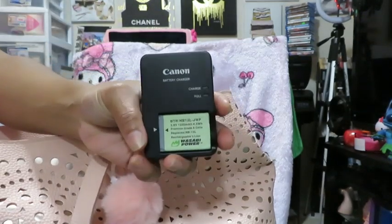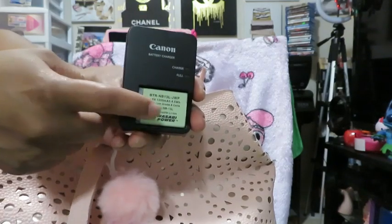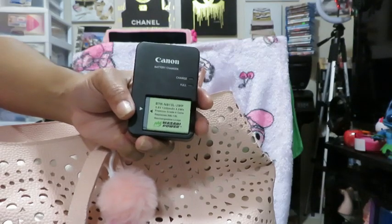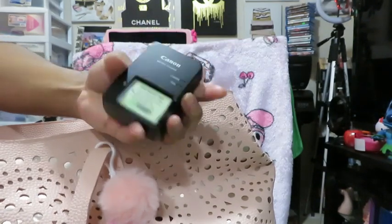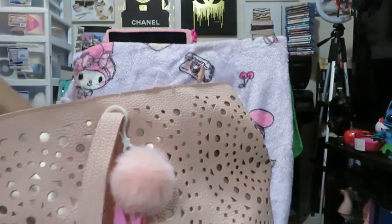This is the Canon battery charger and here is the spare battery. I have a Canon battery in my camera that I'm using now, and I'm actually going to put in an order for two more spare batteries, so all in all I'll have four.